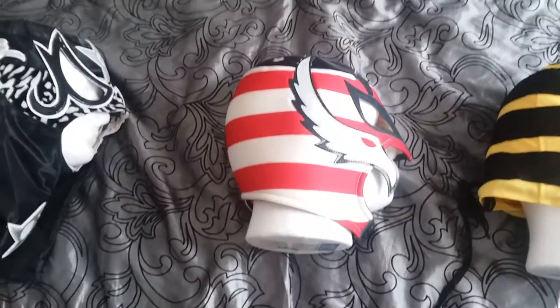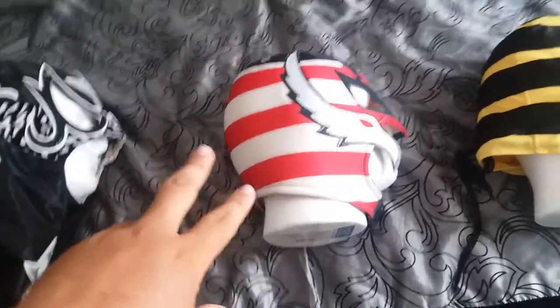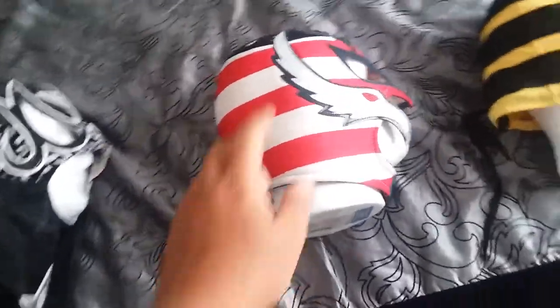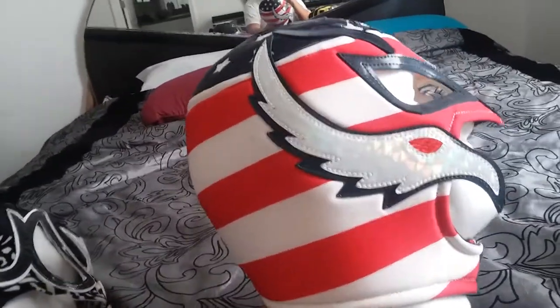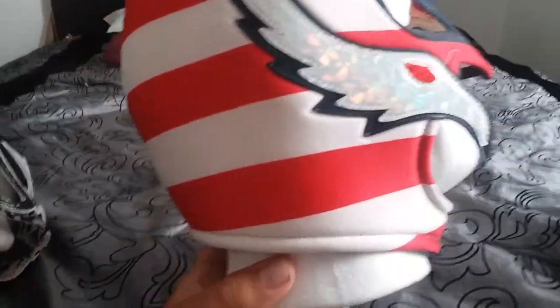The next mask I got signed was by Rey Mysterio. I got him at basically the same event but in July, up in Fort Lauderdale. I got this mask off eBay as well — I believe I paid around $20 for it. It has different styles, and this one jumped out at me because it's an American theme.